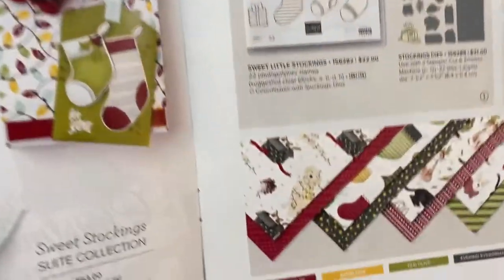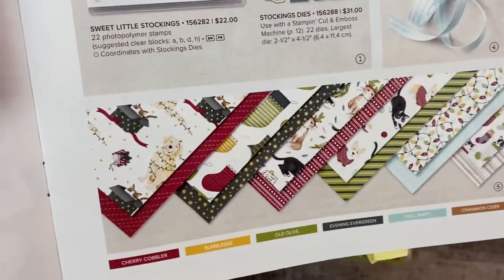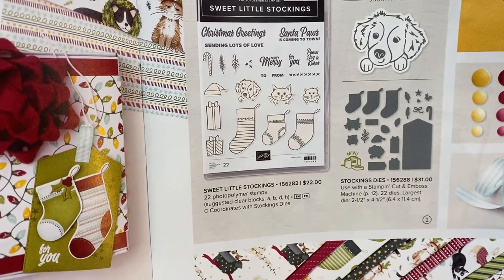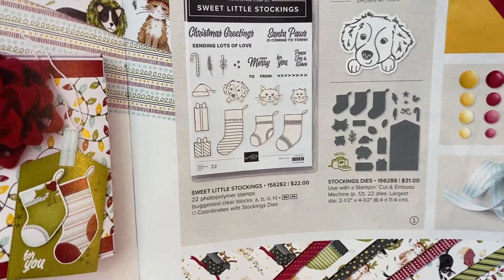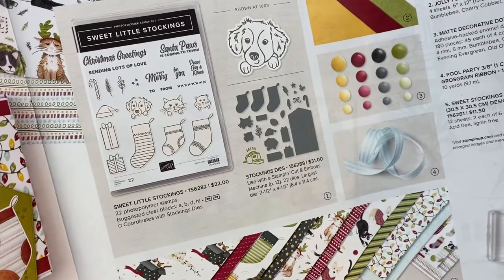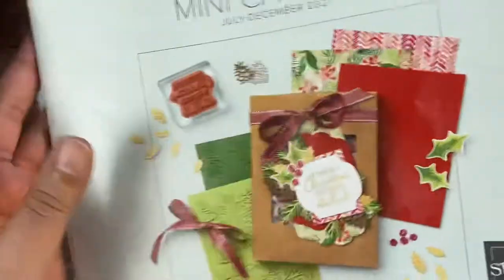So this is the paper. Isn't it lovely? There are so many different patterns. There are great designs on the box, so you can use them after Christmas as well, but it is a really cute set. It's called Sweet Little Stockings — that's the name of the DSP. The stamp set is Sweet Little Stockings, and there are dies that go with it called stocking dies. They are adorable. I love these dots — they're super awesome. This ribbon is amazing. It's just an awesome suite. So if you like animals, or you know people that like animals and you want to make some really fun gifts for people, this is a great suite to consider.